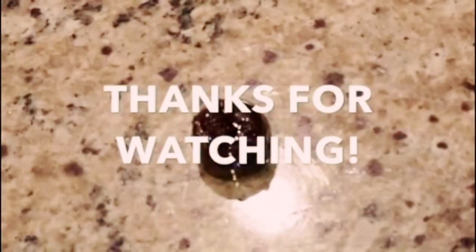You want to store that in a clean, small container, and it's good for up to two weeks. And that's it guys, thanks for watching.